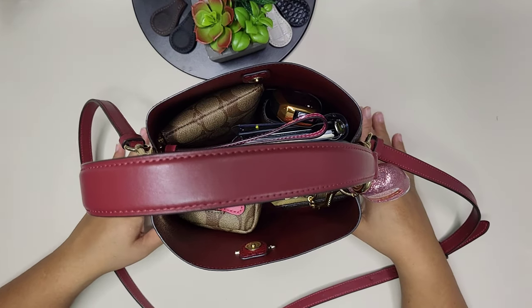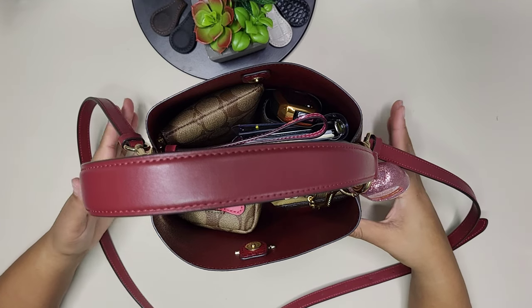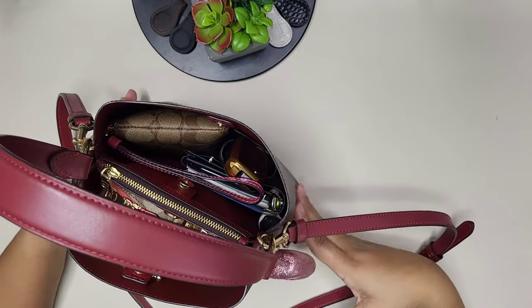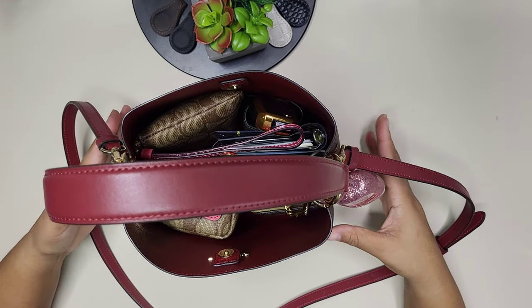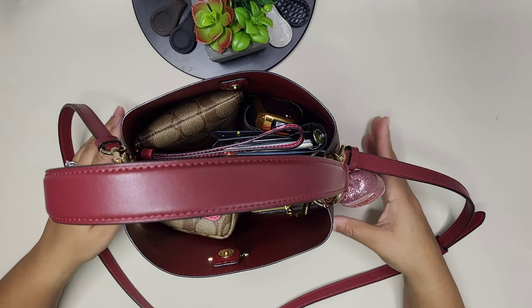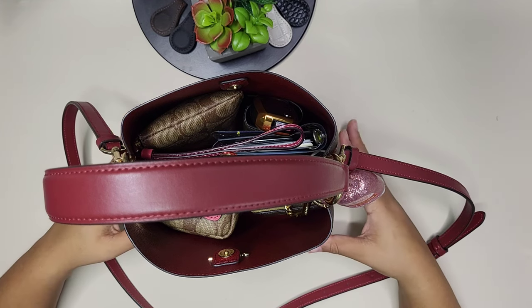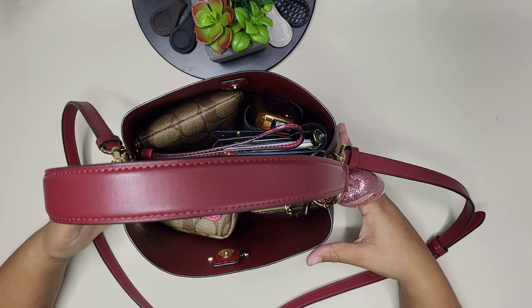Hi, welcome to my channel or welcome back. I have here my Coach top bucket bag from the Coach Outlet. This is actually my Valentine's present from last year, and I wanted to show how I'm going to be carrying it for the first couple weeks of February.